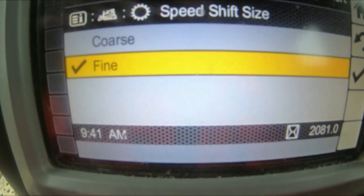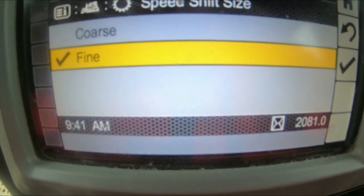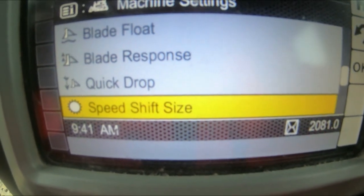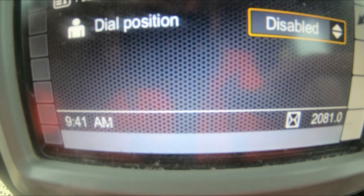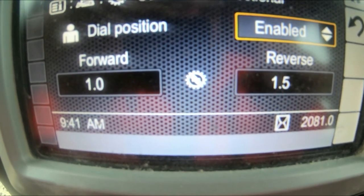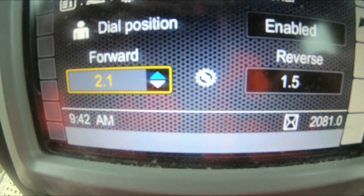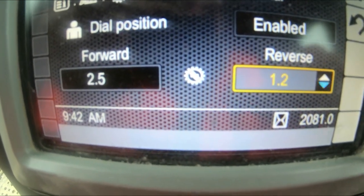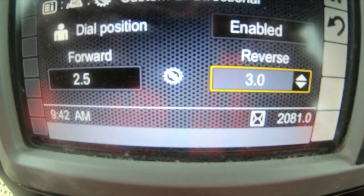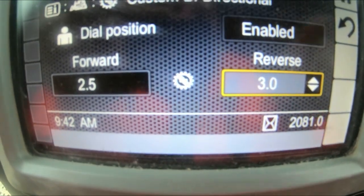Speed Shift — that is basically the increments between the gearbox gears, so you can have 1, 2, 3 or you can go 1, 1.5, 2.5, 3. I've got it on fine. Then your Custom Bi-Directional — I always have this engaged. Instead of being in first forward and first reverse, you enable it and you can choose what gear you want to start off in. I have forwards set to 2.5 and reverse set to 3. So when I push forwards on the right control lever and engage forward speed it'll naturally be straight away in 2.5, and when I engage reverse it'll naturally be in 3 — saves you changing up and down the box.